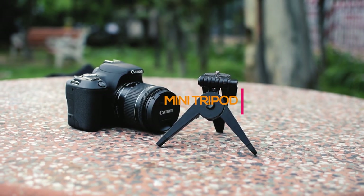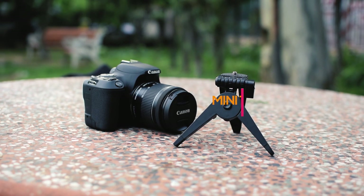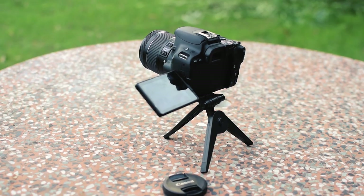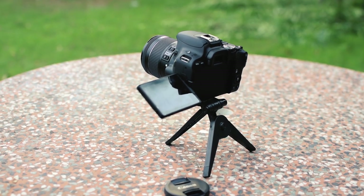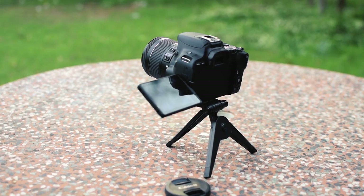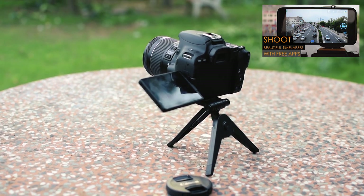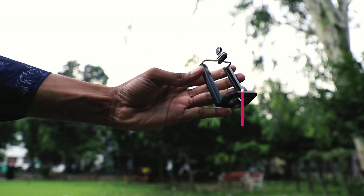At number six we have this mini tripod. It can fit inside your camera bag and can be a lifesaver for long exposure photos or recording time-lapse videos, which I'm quite fond of. You can check my time-lapse tutorial — the link will be in the description or in the card.